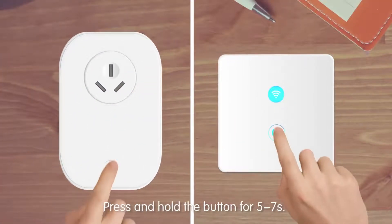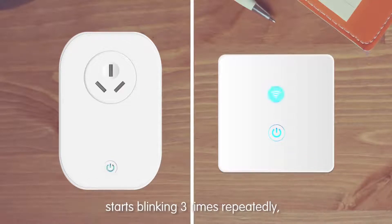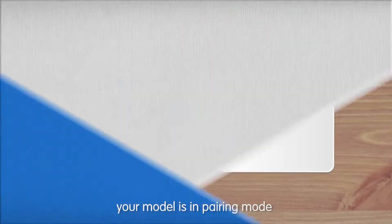Press and hold the button for five to seven seconds. When the LED indicator on the smart switch socket starts blinking three times repeatedly, your model is in pairing mode.